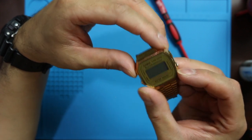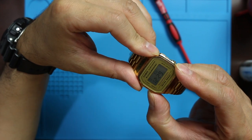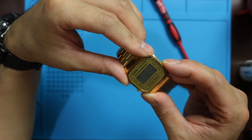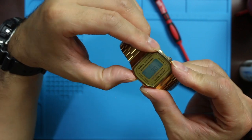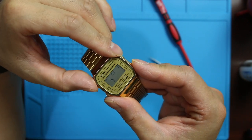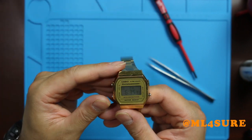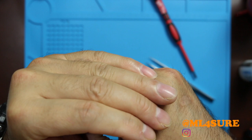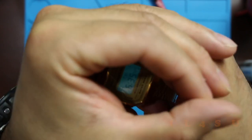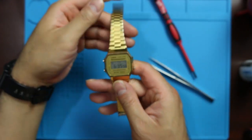I don't even know how to set it up — I think it's like this. There you go. And there you go, you can see the light works — the light is much brighter. Yeah, so there you go.